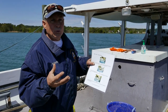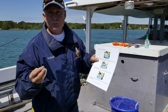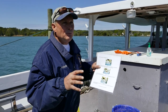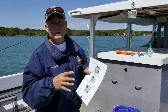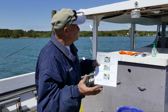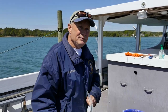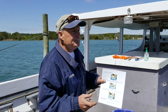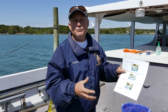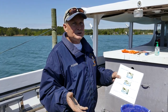The male crab will sense that she's getting ready to shed and come out of her shell. He will pick her up before she sheds and swim around with her — these are called doublers. If you've ever dipped up a crab and caught a big one with a smaller one attached, or a crab with a soft crab attached, those are doublers.